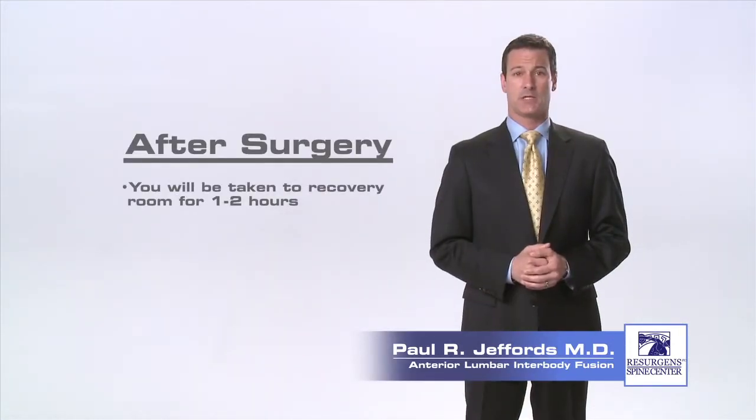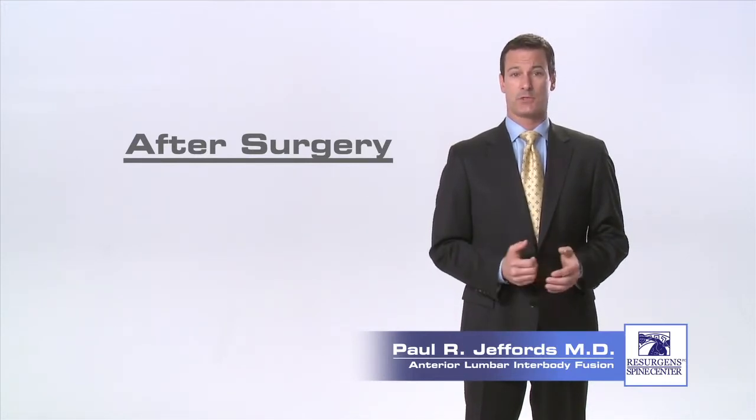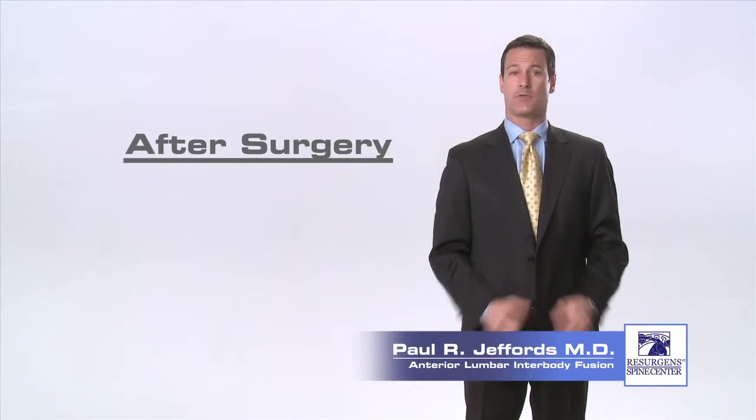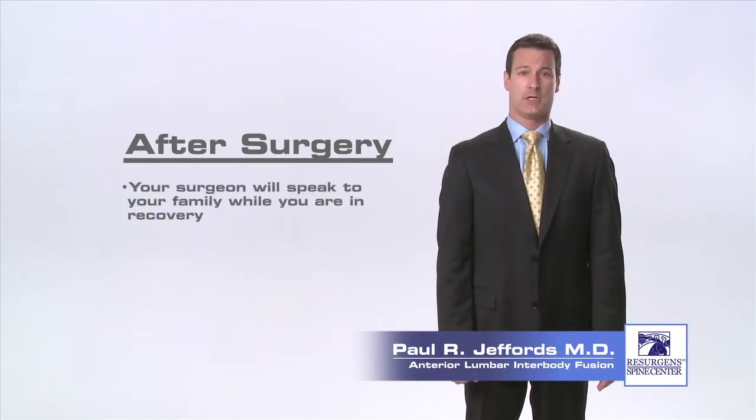Immediately after surgery you will be taken to the recovery room for one to two hours while the anesthesia wears off and your vital signs are checked. Afterwards, you will be taken to your room where you can visit with your family. Your surgeon will speak to your family while you're in recovery and give them an update on your procedure and condition.